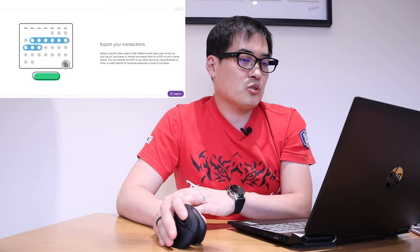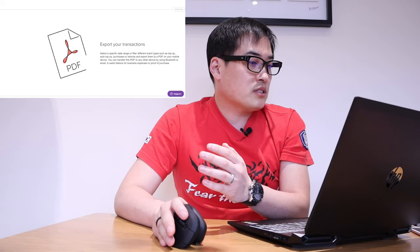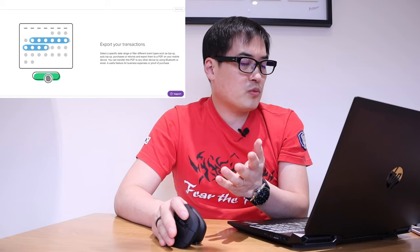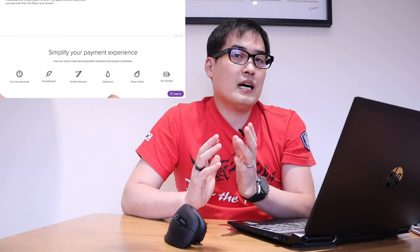There's also an access security protection function added on. You can export your transactions — useful if you're running a small company and need evidence of payments or want to track records. You can also name your ring. I'd consider this a major boost — they thoroughly studied what each end user needs and decided to upgrade accordingly.